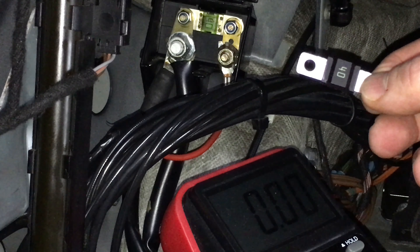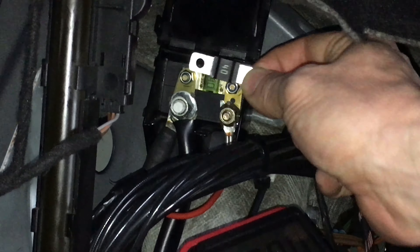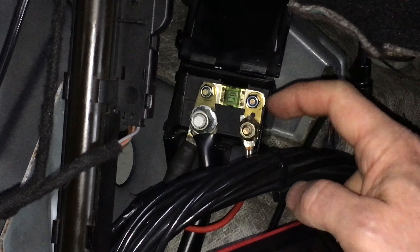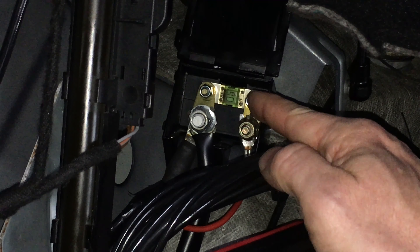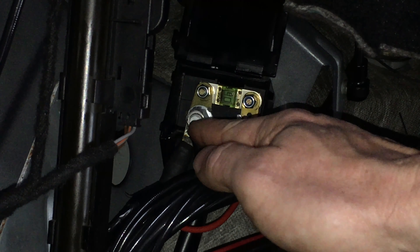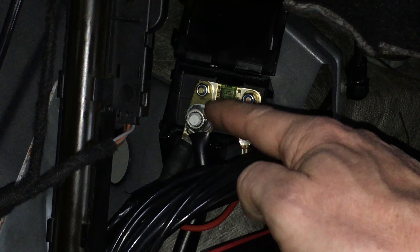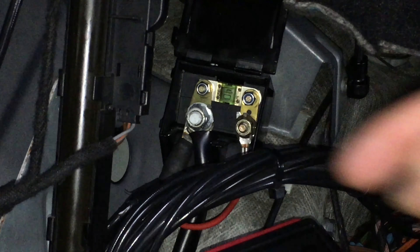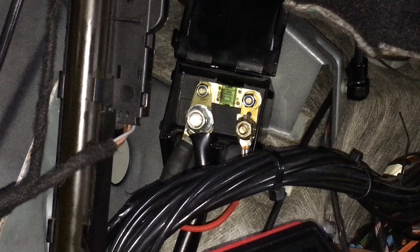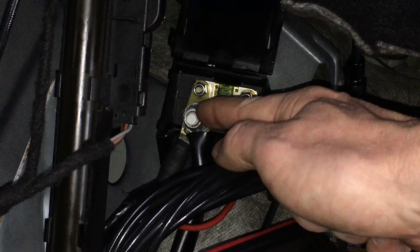In order to replace the fuse, you take off the 10 millimeter nut for the red wire, the two 8 millimeter nuts for the fuse, and the 13 millimeter nut for the main battery connection. Be careful — this part is directly connected to the battery, so you don't want to hit ground with these lugs. Disconnect the battery first: only disconnect the negative battery pole in your engine compartment before you work on these hot terminals.